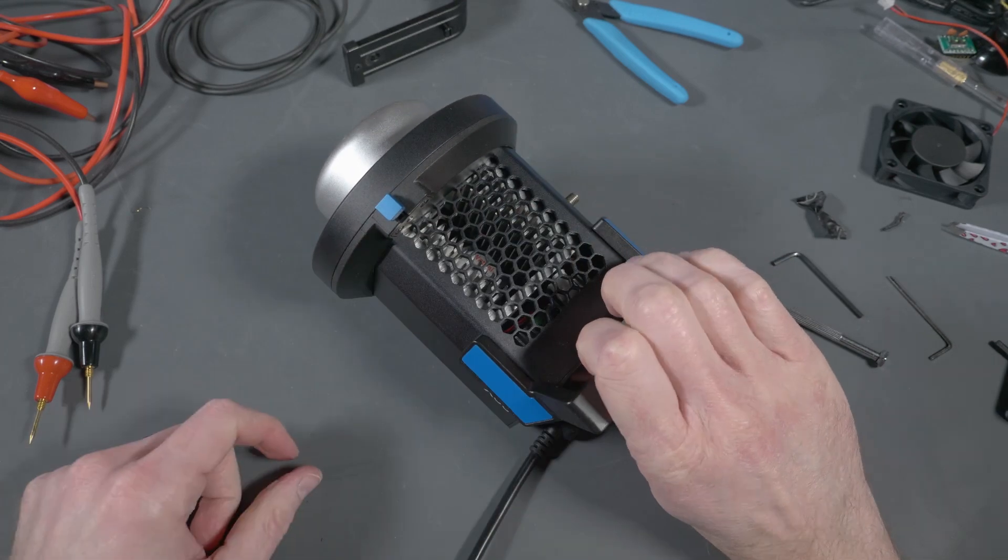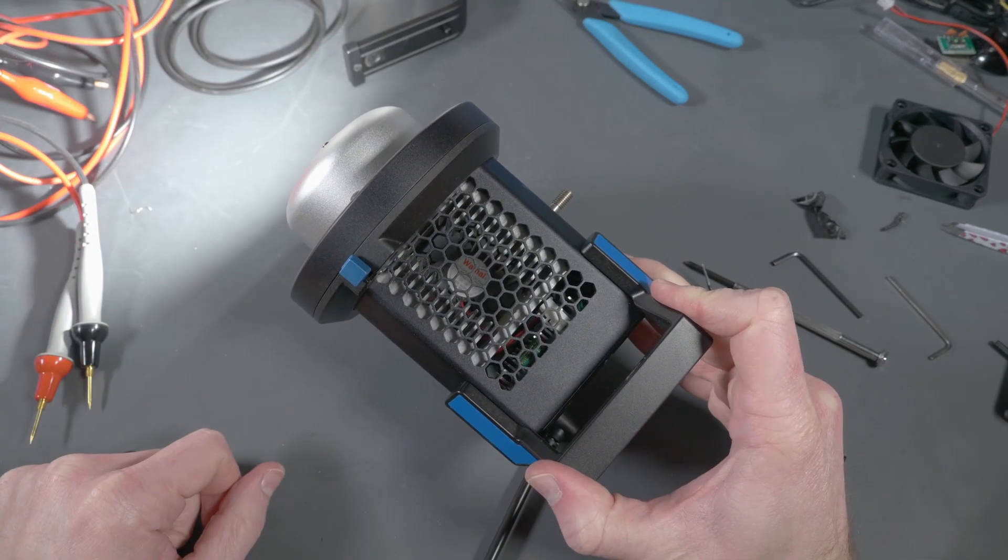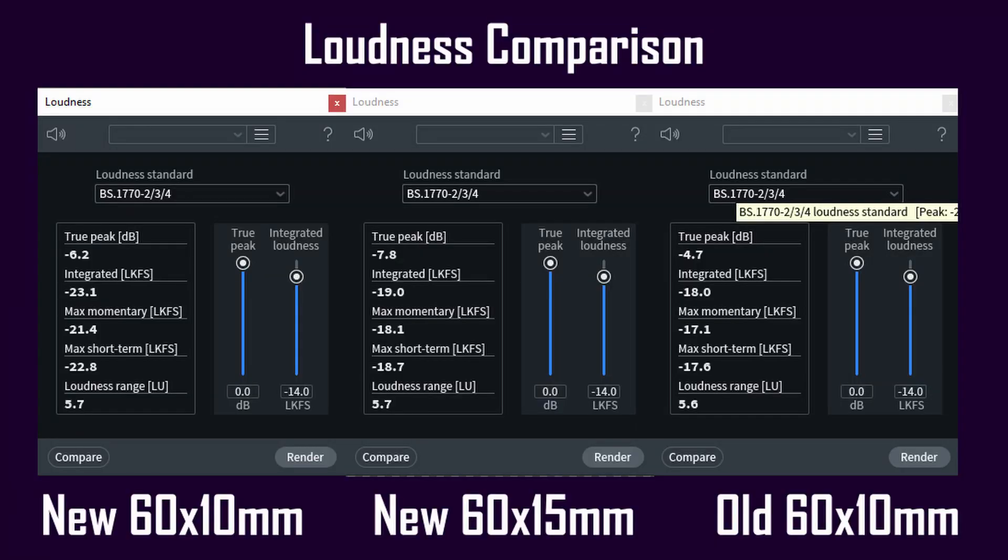Here's a quick loudness comparison between the three fans. You can see the new 60 by 10 millimeter fan outperforms the other two, but only barely. So take it for what it's worth and just do whatever is best for your situation.